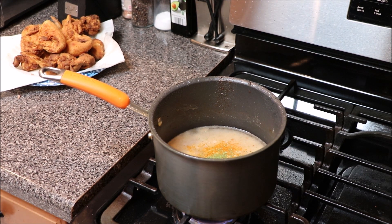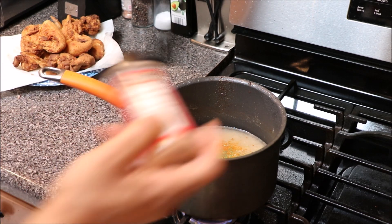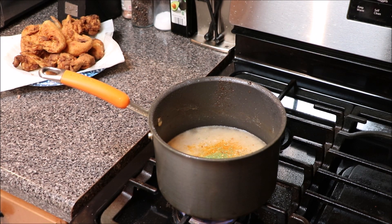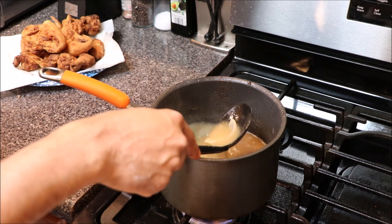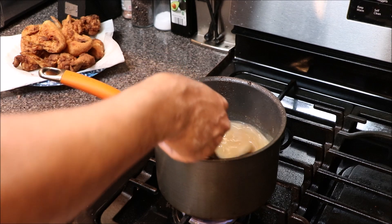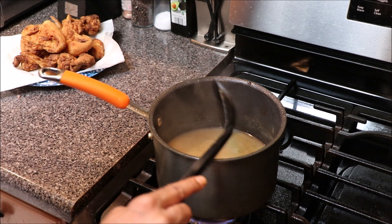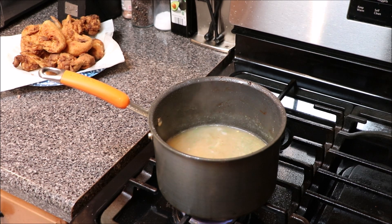Go in with a little bit of Worcestershire sauce. This is optional, but I love crushed red peppers — gonna go in with a few of those. What we want to do is bring this back to a boil, and once we're back to a boil we'll go ahead and add our chicken in — this is the smothering portion of the video.